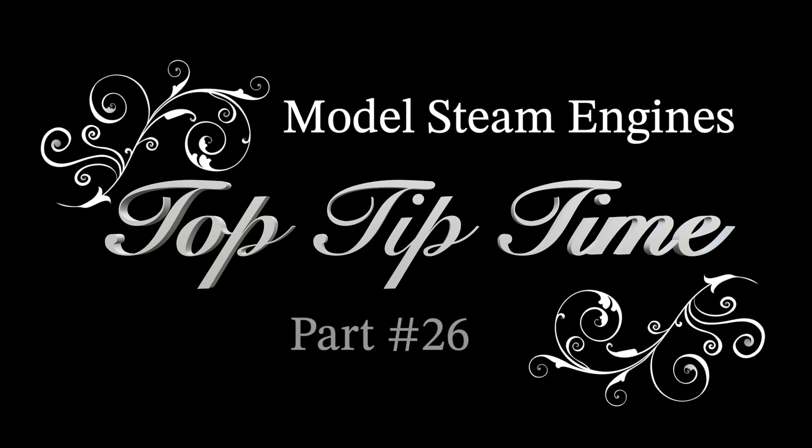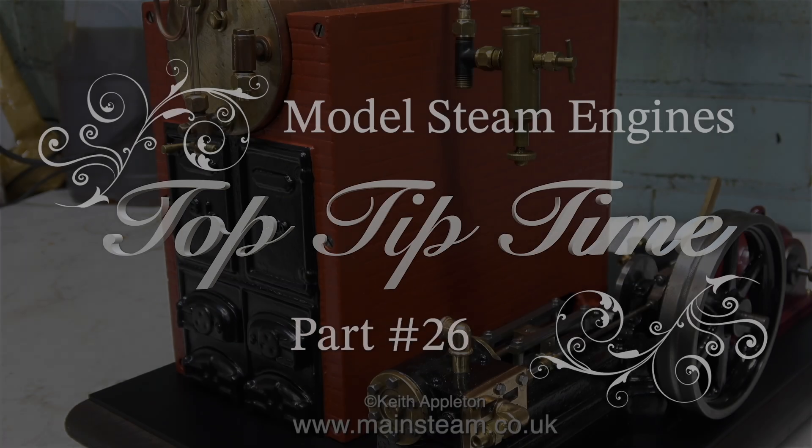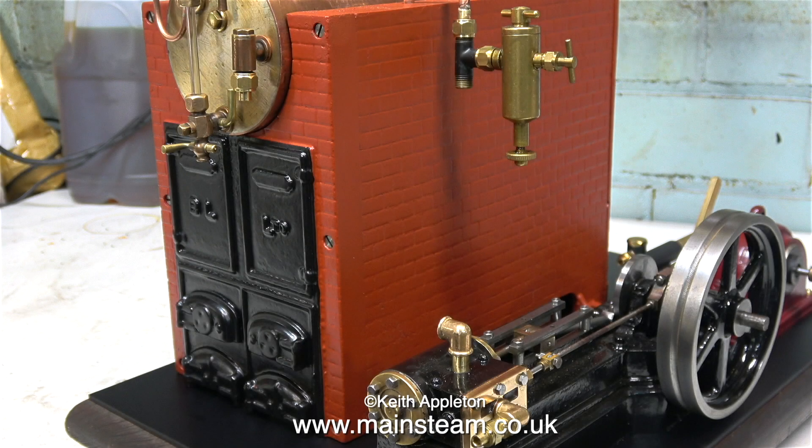Welcome to Model Steam Engines Top Tip Time Part 26. All of the clips in this video are taken from a series called 'A Very Old Stuart S50 Steam Plant' — here it is quite near completion, but at this stage I'm nowhere near this. In this episode I show the painting of the base plate as well as the black part of the boiler. I found the job of resurrecting this old Basset Loke steam plant very rewarding because when it was finished it did run quite well, but I'm not there yet — getting closer all the time.